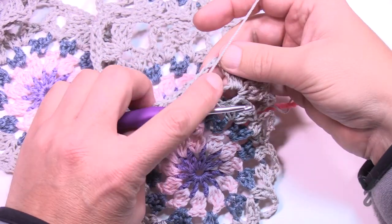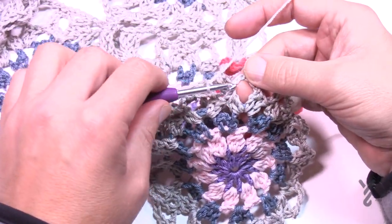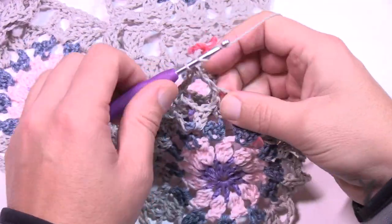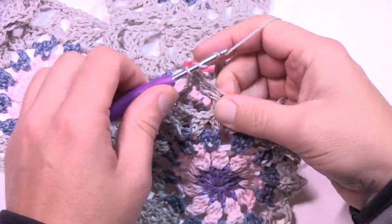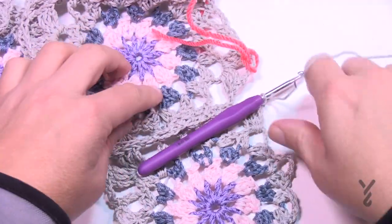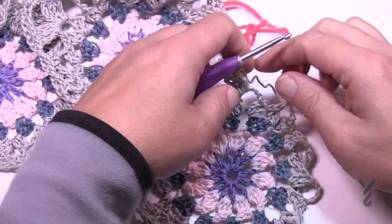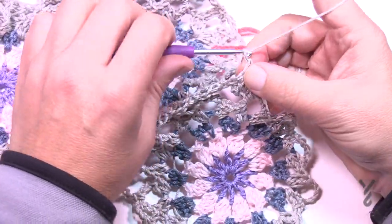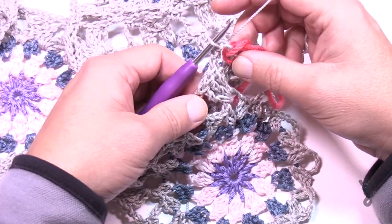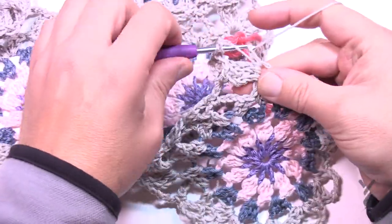Chain one and head to the corner next — we're only chaining one because we come to the space before the corner on the opposite one. Slip stitch, chain one, then immediately start with the three trebles on the corner. Once that's done you're ready to turn. The corner is not yet attached — chain two, come into the corner space on the other one, slip stitch right into that space, chain two, then finish that corner on the one you're working on. This square is now officially attached.